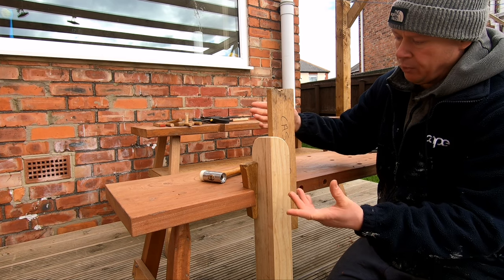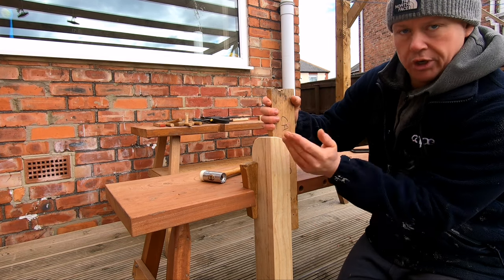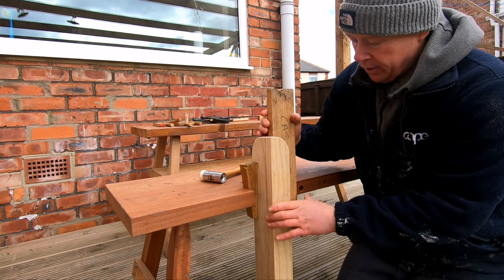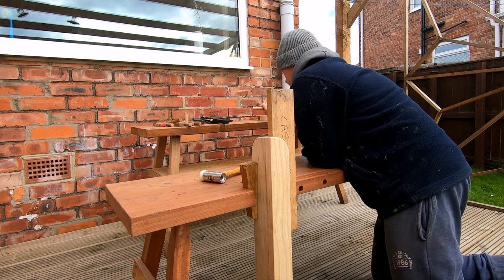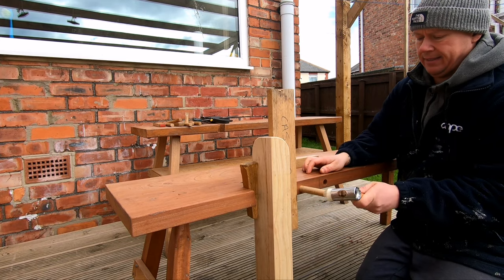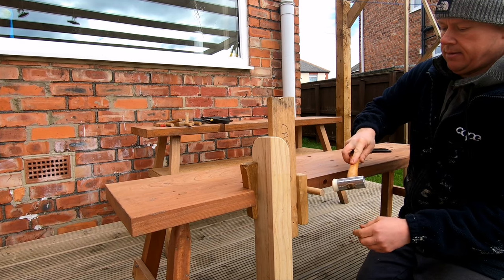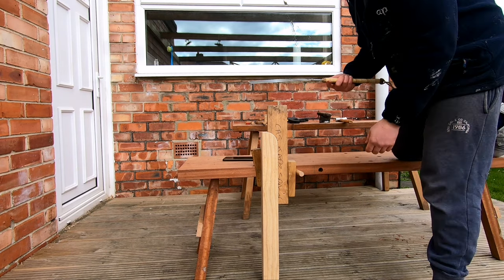Obviously it can still move, so another thing about having this L shape is it stops a piece from turning out, which can be an issue if you're just using one section of wood. When it's an L shape, it just won't happen. Once we've got this in the position we want, we can use a peg and a wedge again. And that's it in position. If we were cutting the tenons, we're kind of good to go.